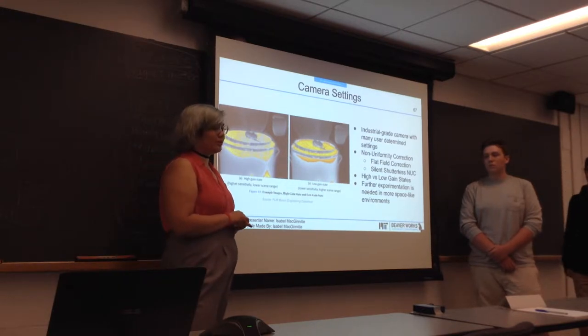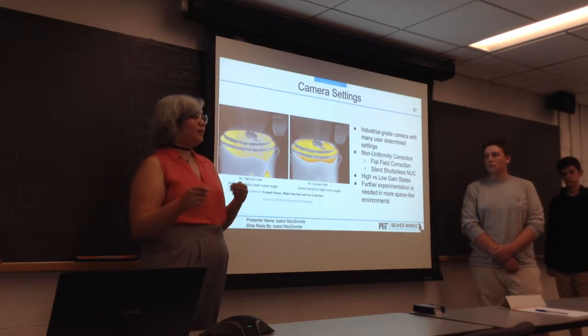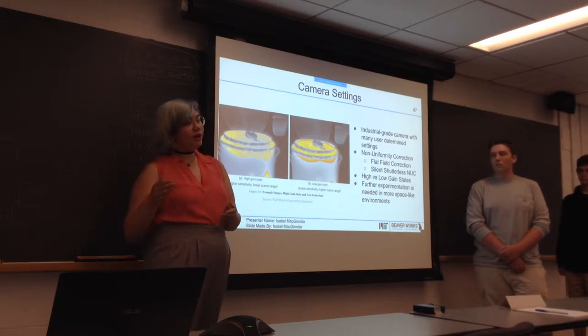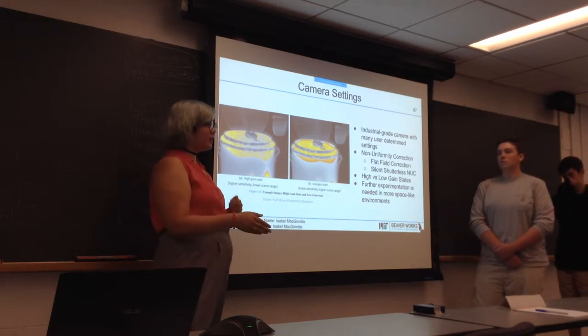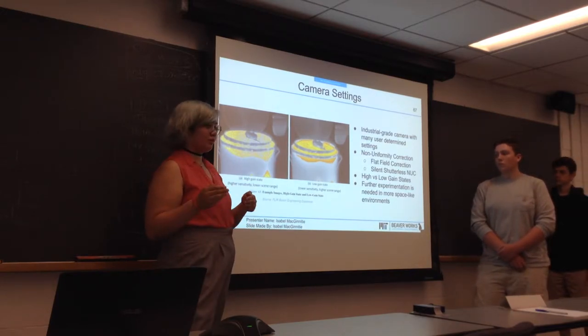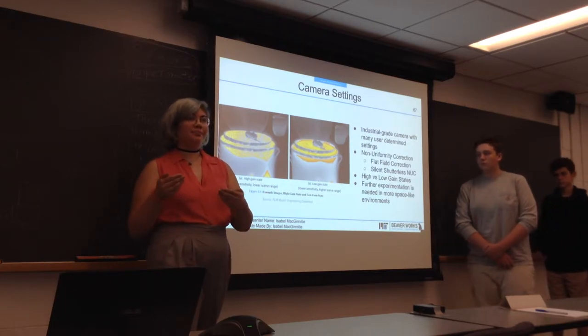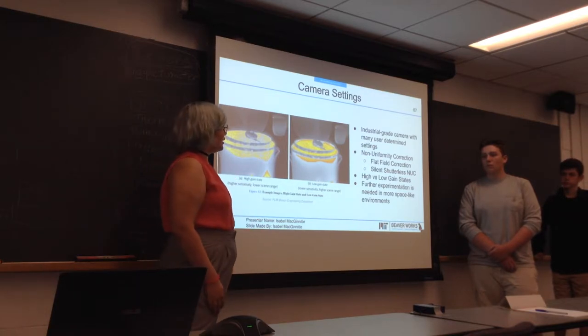First is the non-uniformity correction, which is basically how the camera deals with bad pixels. Being such a high-quality specific camera is, unfortunately, a trade-off — it has a tendency to get bad pixels. But the camera developers knew about this, so they have very good ways of correcting for those pixels, so that even though the camera is a little touchy at times, it accounts for that.